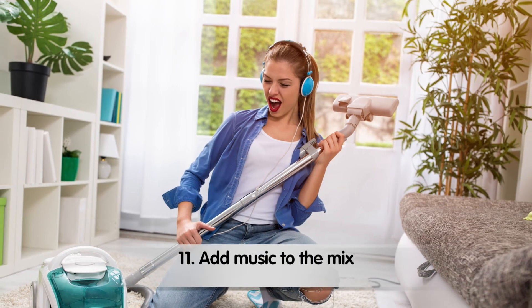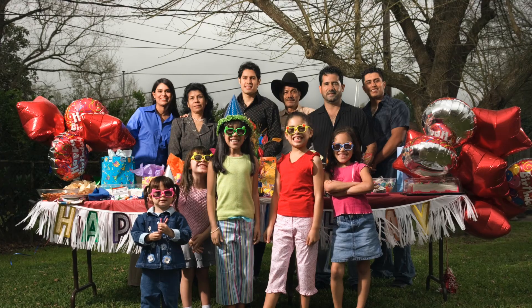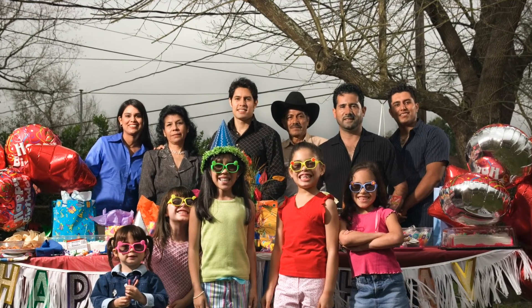Add music to the mix. Play your favorite upbeat songs to keep you motivated and energized. Celebrate your accomplishment. Plan a get-together with friends or family, fire up the grill, and toast to a job well done. You deserve it.